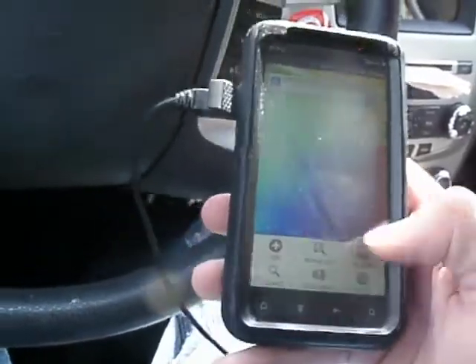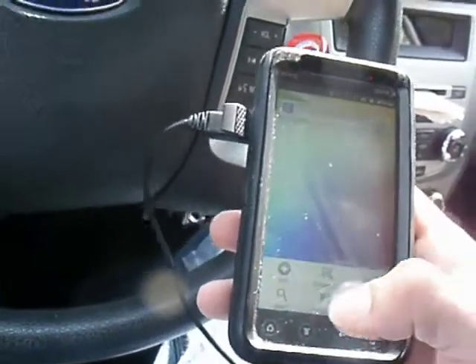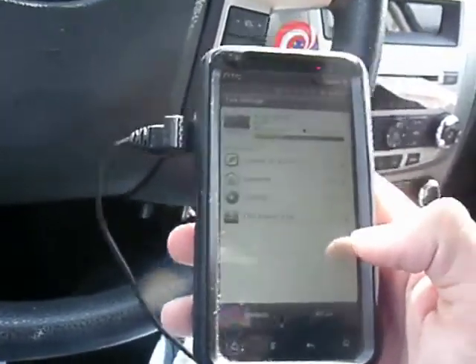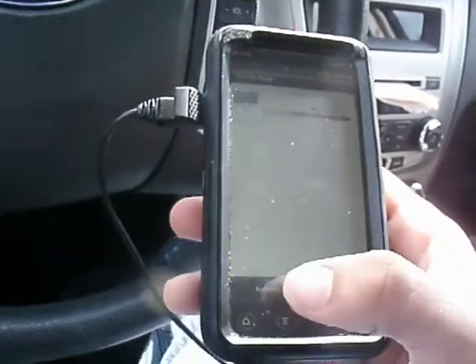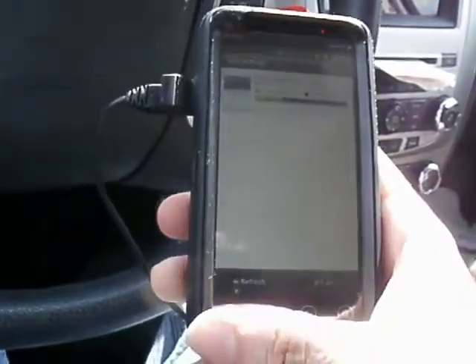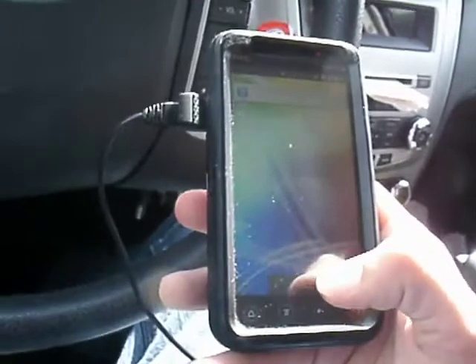Going into your memory here, you can see that it's got a ton of free memory with all these apps. Free: 566 megabytes, so quite a bit of free memory there.